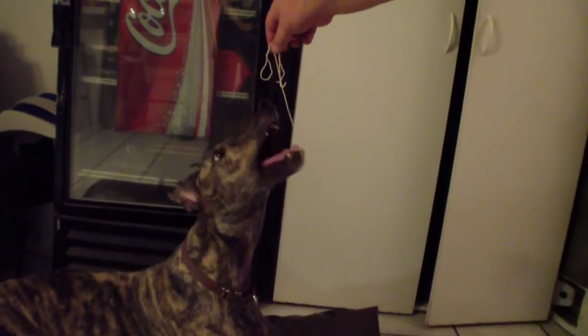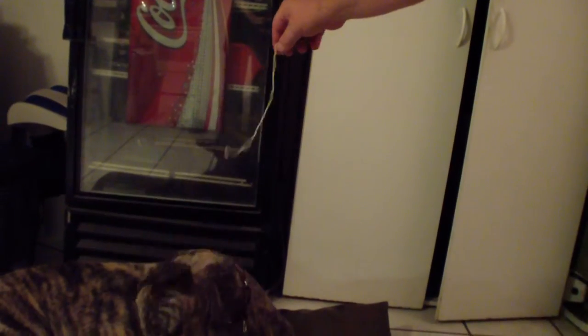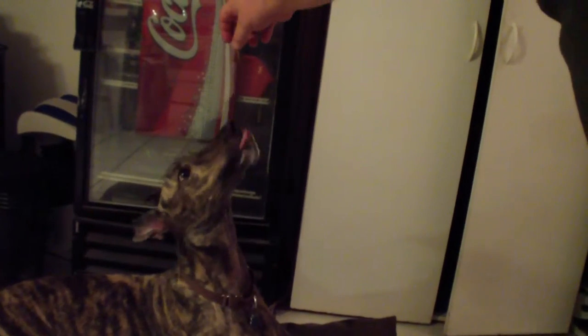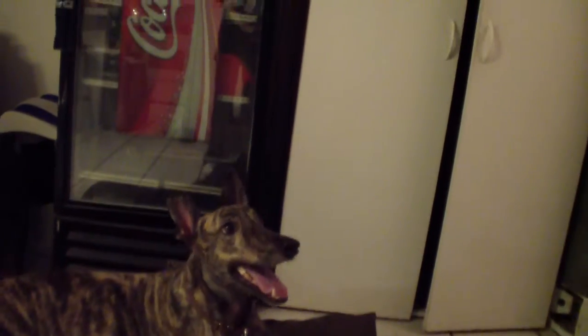I turned it on. Just trying to keep it in here. Give him thin, like that. That's straight. But then he loves it and he'll be real cute. Italian greyhound eating pasta.